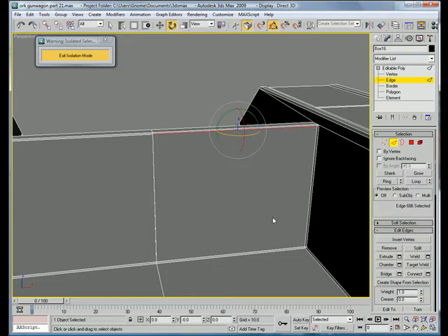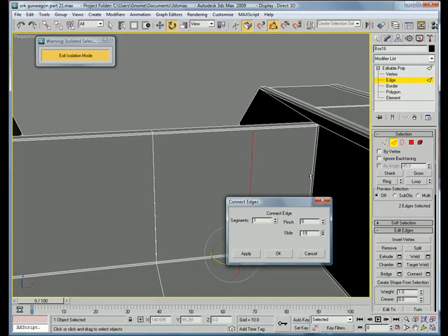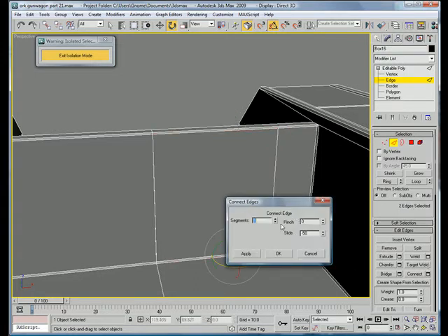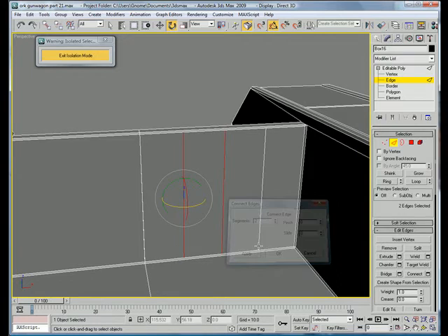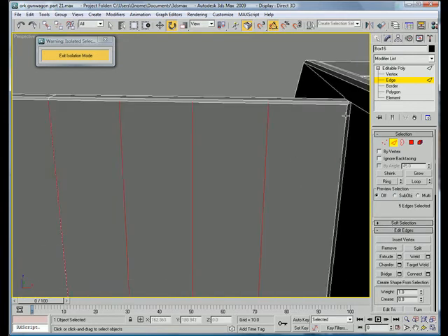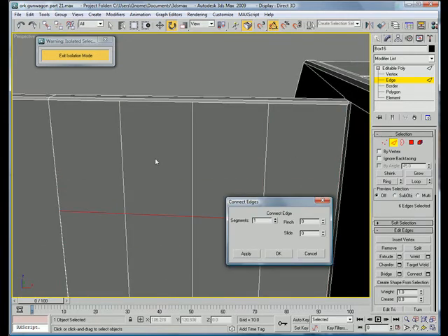Go to edge. Select these and connect. Slide it to about here. Select these two, zero them out. Give it two connections, like that. Connect those segments as needed.